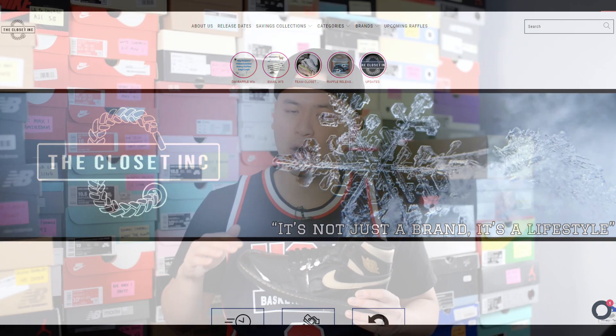The Closet Inc. is my go-to retailer for Jordan Retros and they're independently owned and operated here in Southern Ontario. I'll link their Instagram, their website, and all that good stuff down below, so be sure to check them out and show them some love.